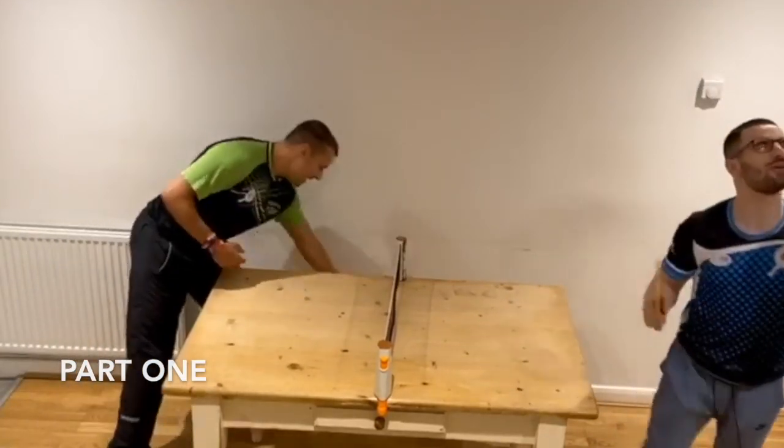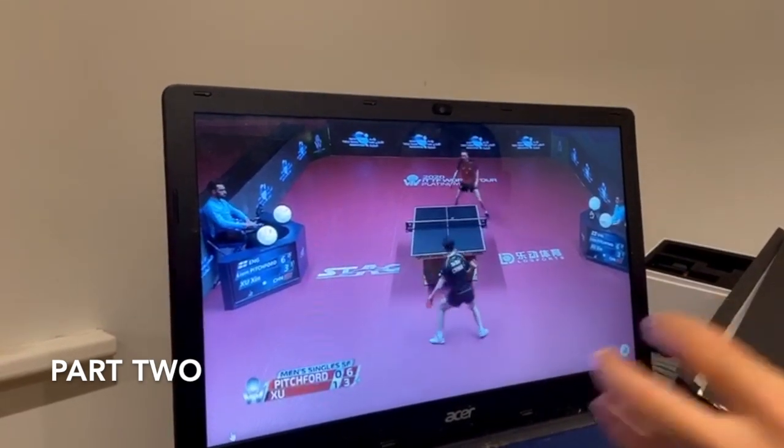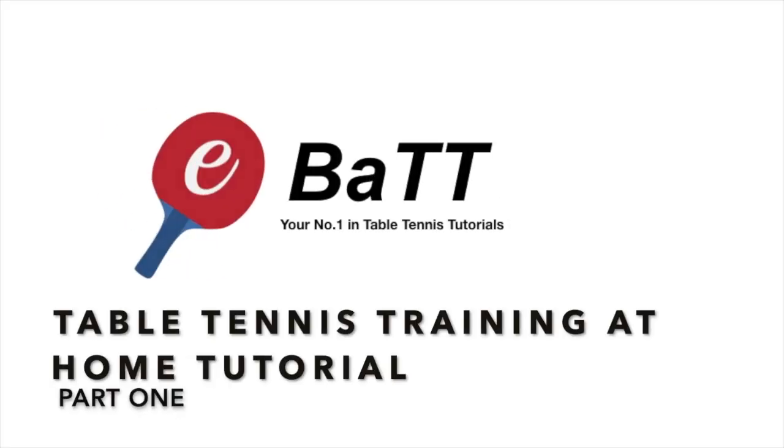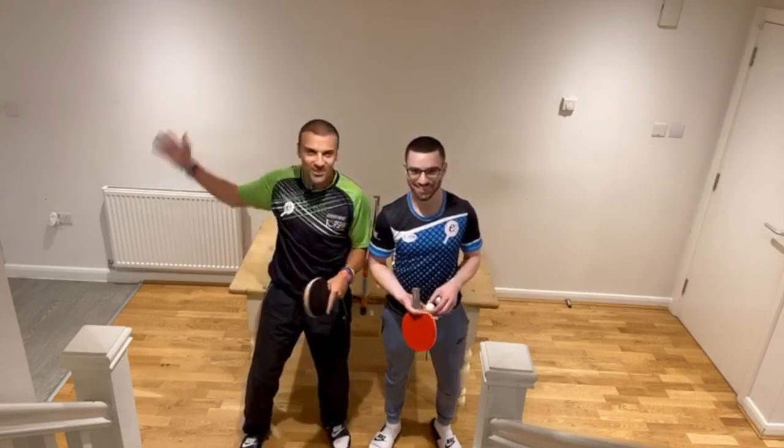Oh my gosh, you spun me off! Yes, I'm starting to understand where the ball's been put. Hey guys, and welcome to our new studio.